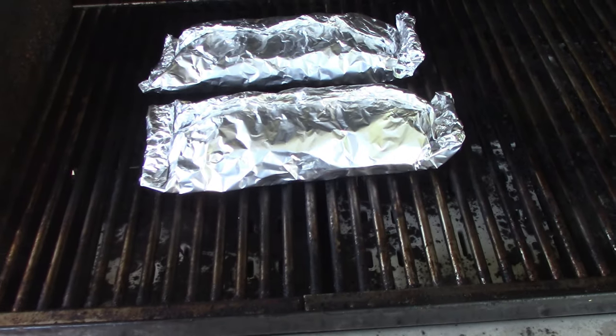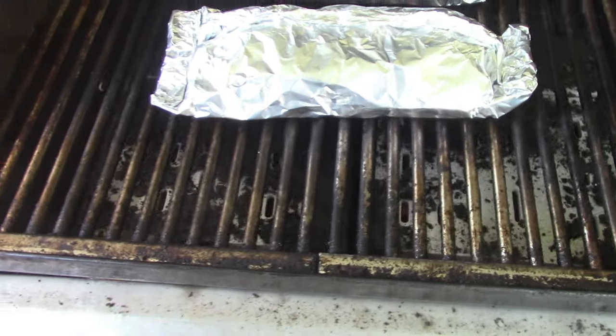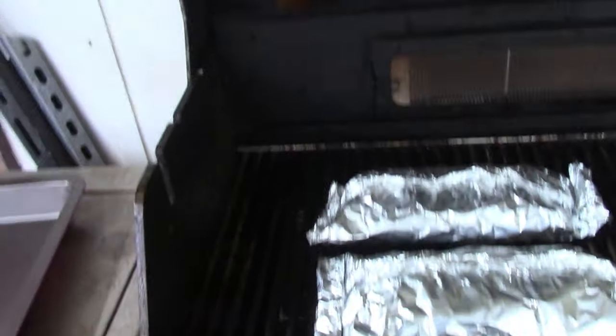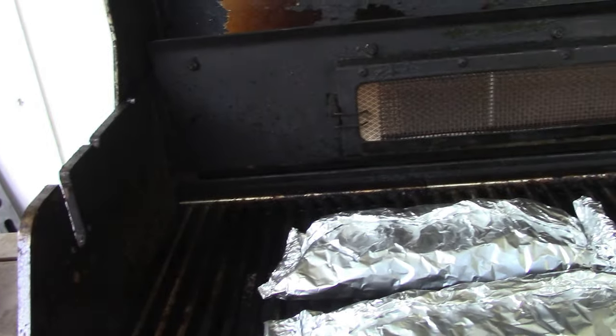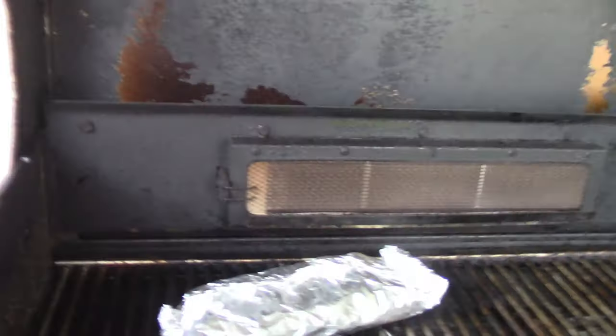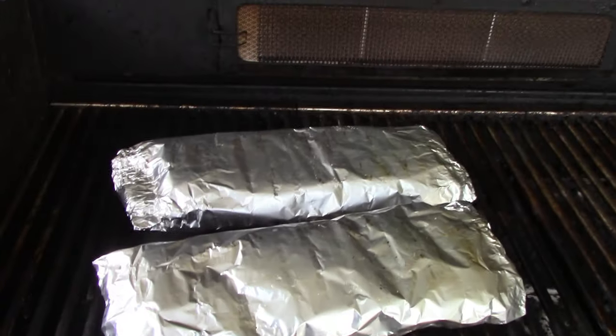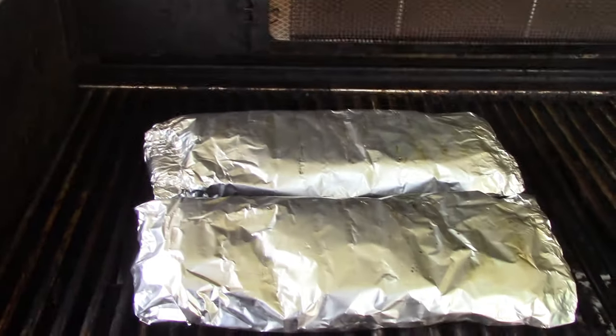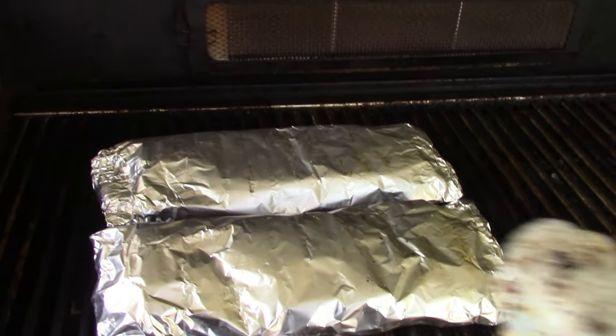All right y'all, it's been about 10 minutes. I can actually smell them, so it's nice. Don't touch the edge of your grill — it's hot. Let me switch hands with the camera and see if we can get these things flipped over. Yeah, that one's leaking, but it'll be all right. We're gonna cook it a little longer.